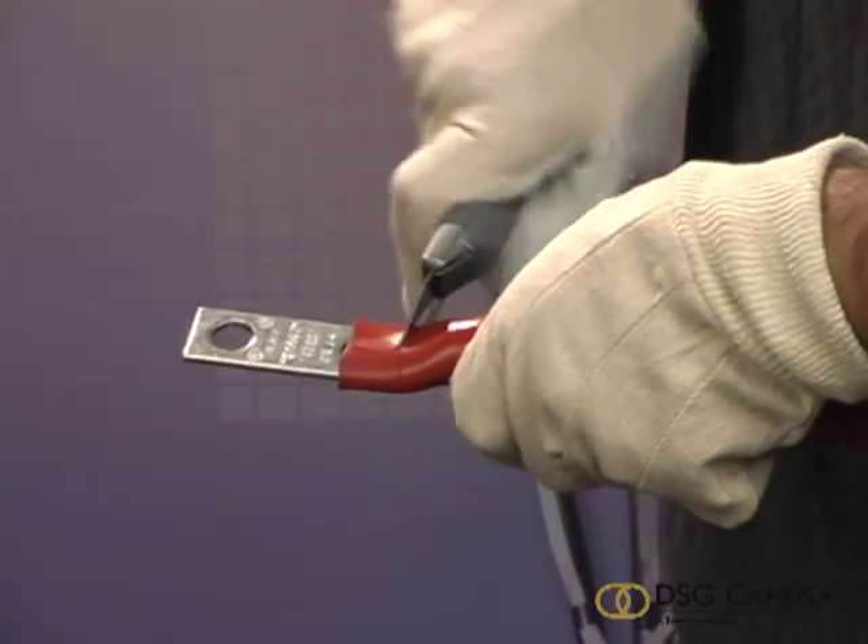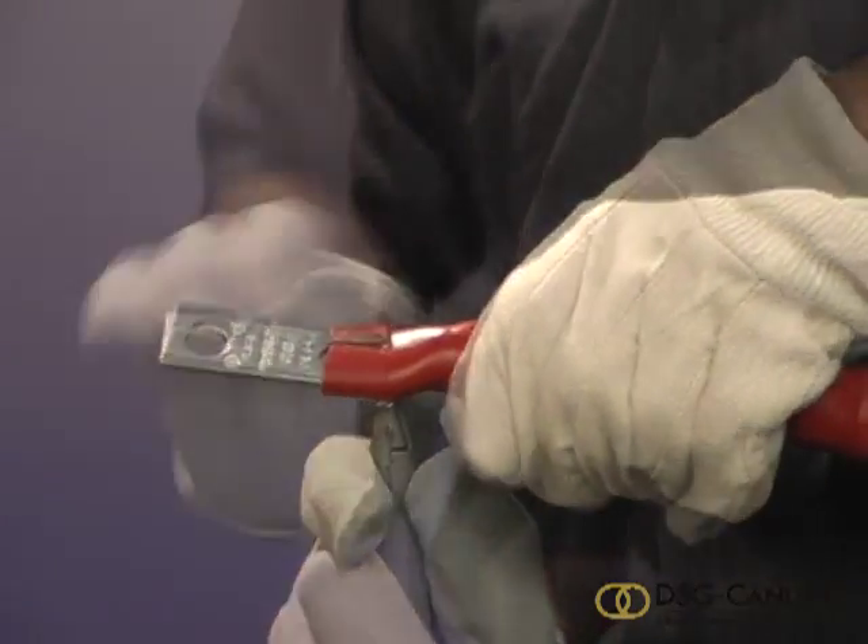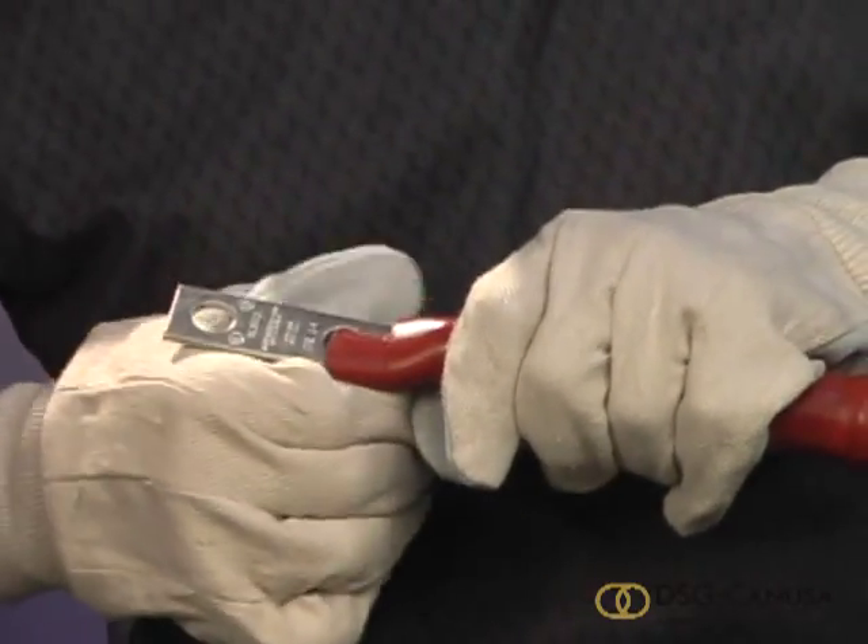And finally, cut away the excess tubing from the connector to expose the sealant. You have now finished the termination process.